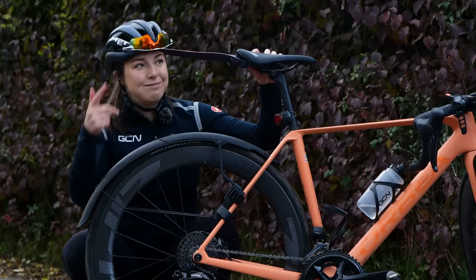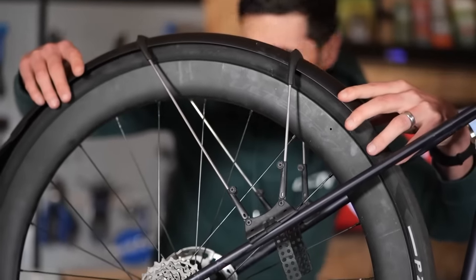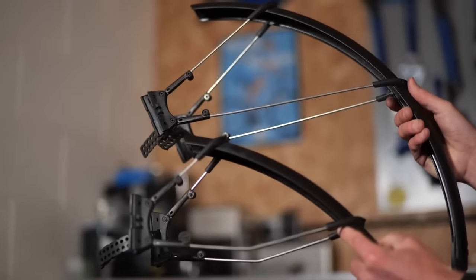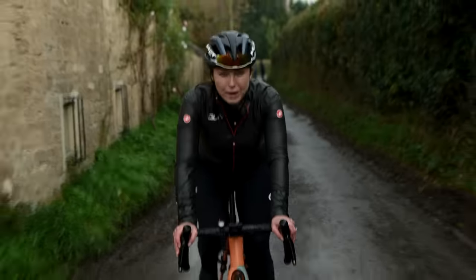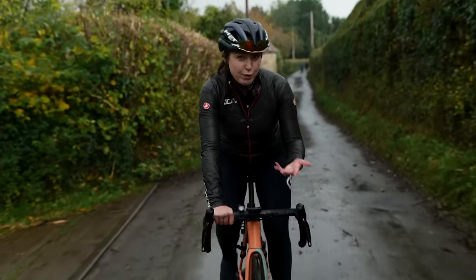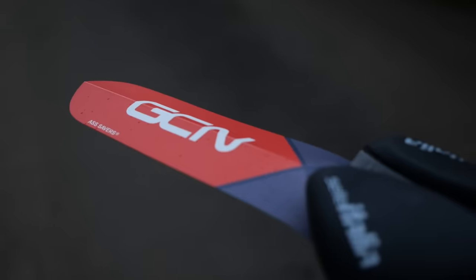No one likes a soggy chamois, so at least get yourself one of these. If you are struggling to fit mudguards to your bike — I do admit they can be a pain and quite fiddly to get on right — Alex over on the GCN Tech channel has just done a video on how to fit mudguards with loads of tips and tricks to make it a little bit easier. I would recommend keeping your mudguards on all winter long, because even when it's not physically raining, there is always going to be surface water on the floor, which will spray up on your body. Whereas if you have the mudguards on, it will keep you bone-dry.